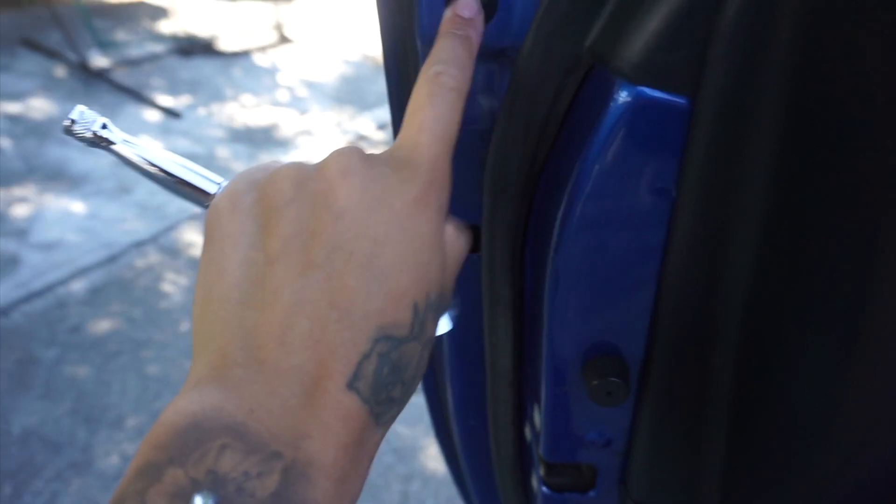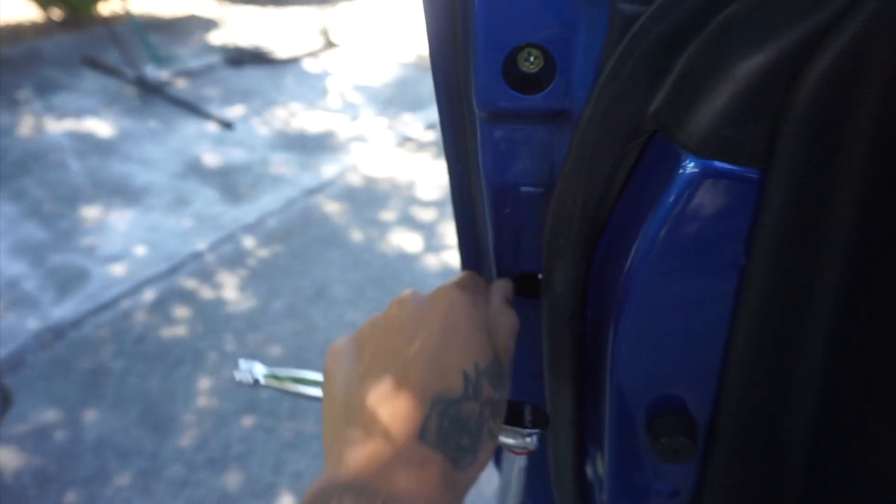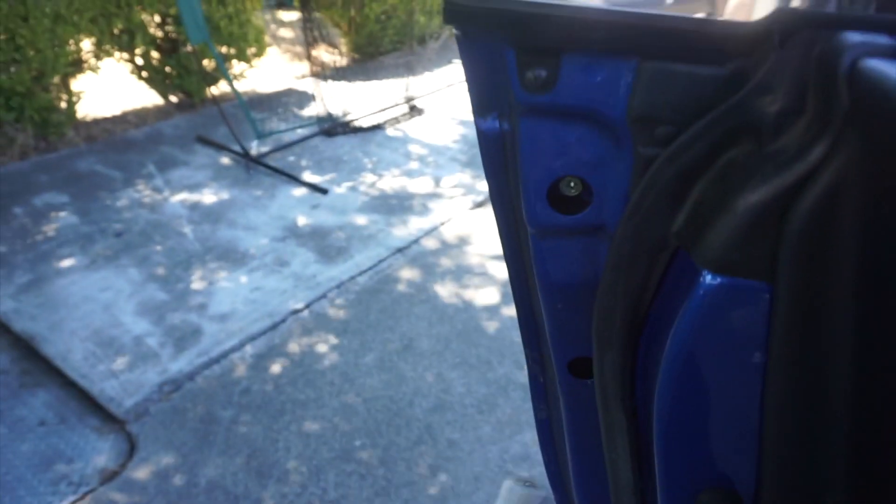Your door handle is going to have these little black plugs right here, so you'll just have to pull them out — they're rubber so they'll come out super easy. Then as you can see there's a bolt in there, which is a 10 mil. Same for the other side. Be careful when you take it out — you don't want it to fall in there.